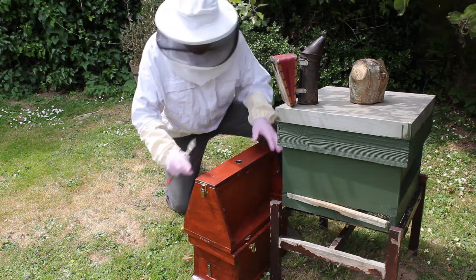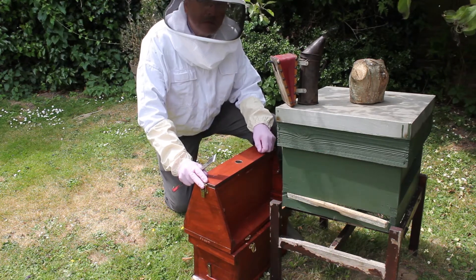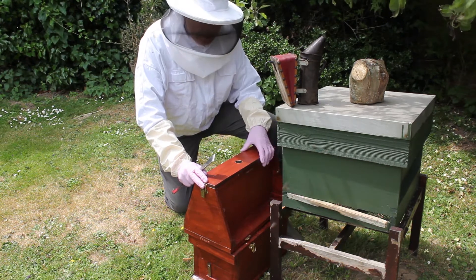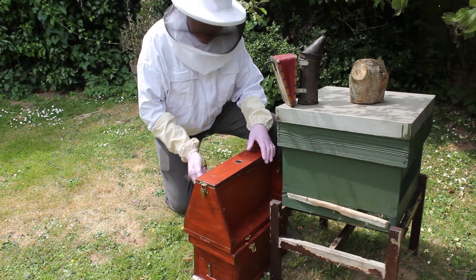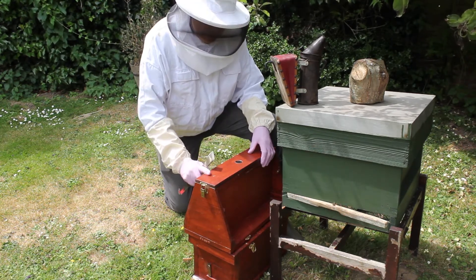We've got one of these observation hives here, just going to do a small bee talk to a primary school, and I want to take the bees with me. I want to make sure that I've got the queen in the top so the children can see the queen, and I'll show you a bit more of the observation hive in a minute.